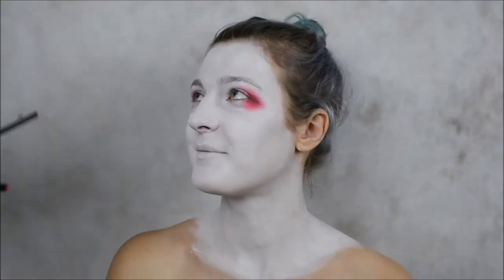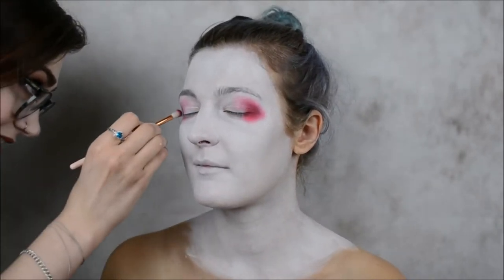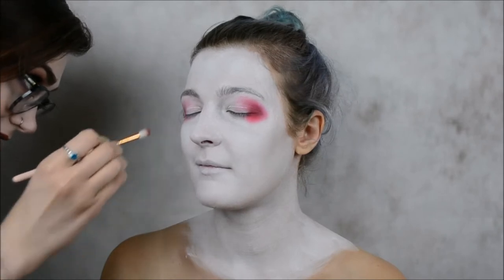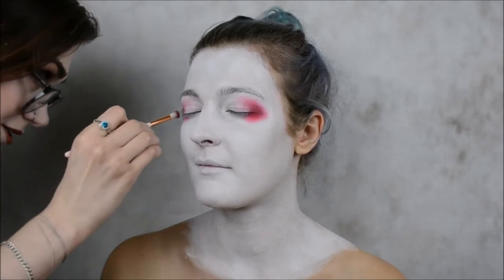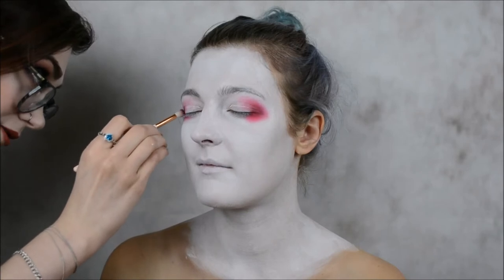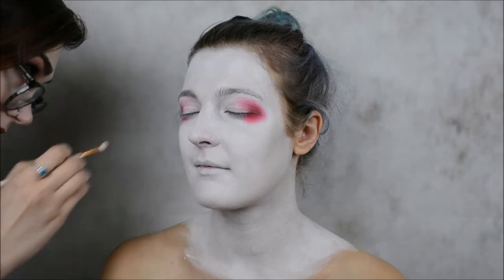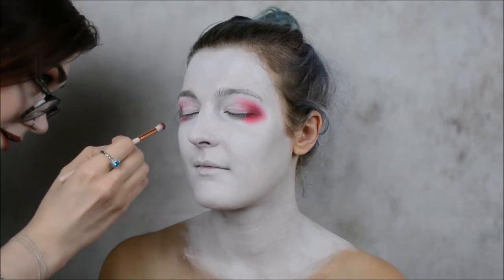Just a disclaimer - I'm not doing super authentic, traditional geisha makeup. I'm an artist, I like to create things, so I'm just going to spruce things up and add some of my own ideas.